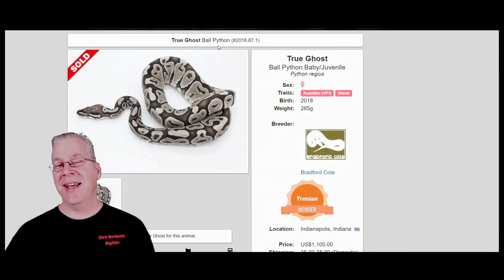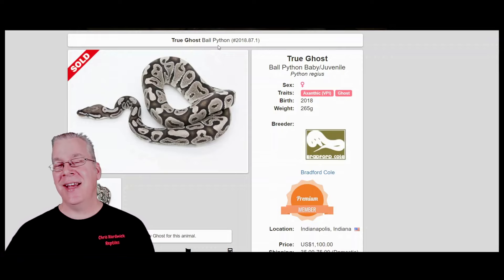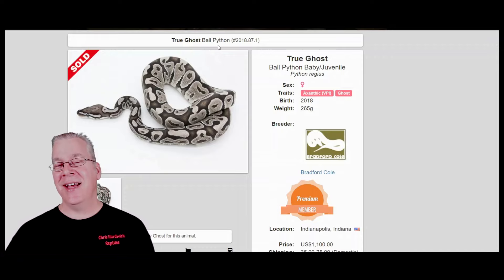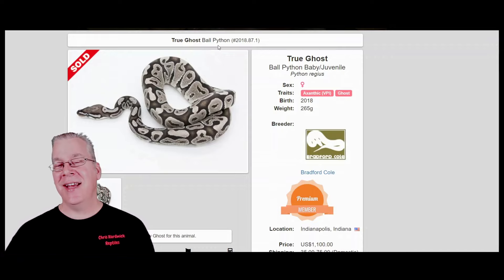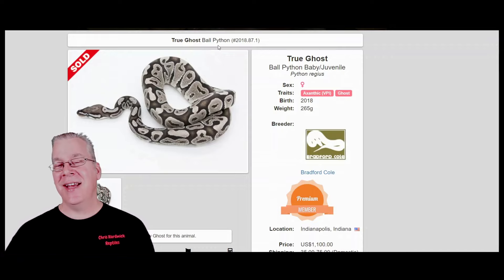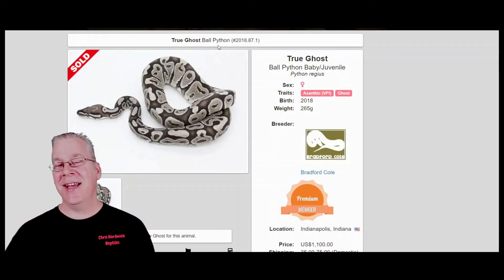Here's what happens if you take the VPI axanthic and work in two genes of the ghost — essentially what you get is the true ghost. This is a pretty hard combination to actually hit — it's the axanthic with the ghost on top of the axanthic. Looking at the price, this is interesting: this combination actually sold for $1,100 back in 2018, and it seems like prices have actually increased pretty much across the board since then.